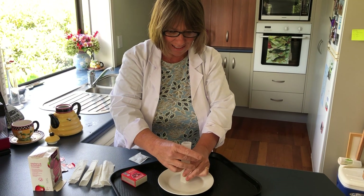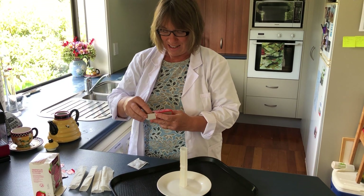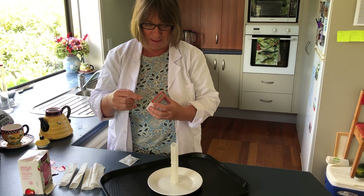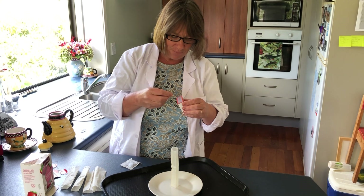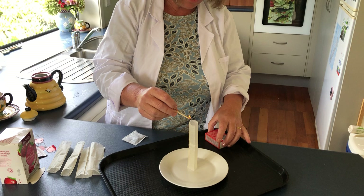Now we've got a lovely cylinder here with a very, very fine paper. What we'll do is light it — kids, you might want to get a grown-up to do this part. We'll light it up from the top and watch what's going to happen. I want you thinking: hey, what's going on here?